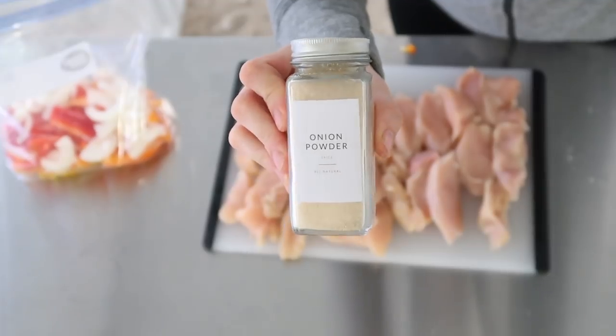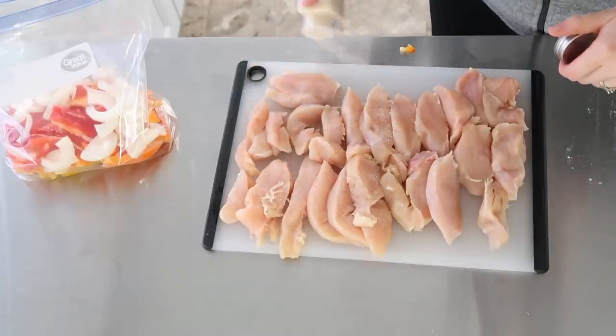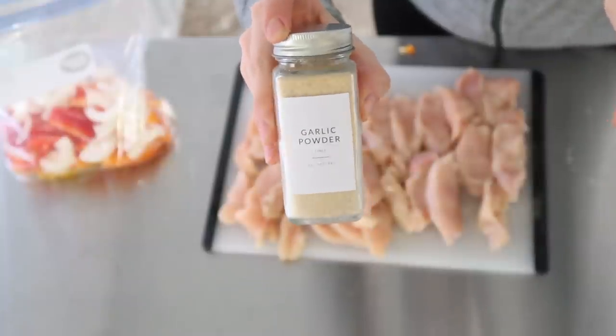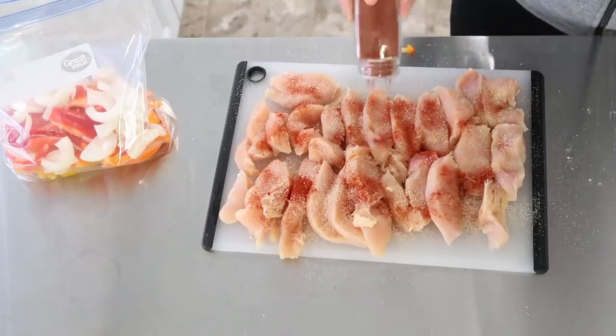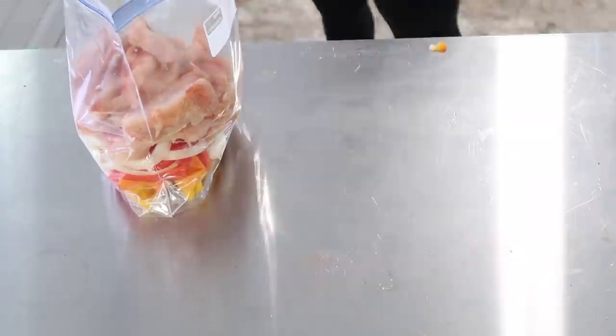A little tip: in the past I've thrown the chicken right into the bag then added the spices, and I felt like it didn't cover each piece of chicken very well. So this time I decided to lay it all out on the cutting board and shake all of my spices over the top of the chicken — it got each piece covered in spice.